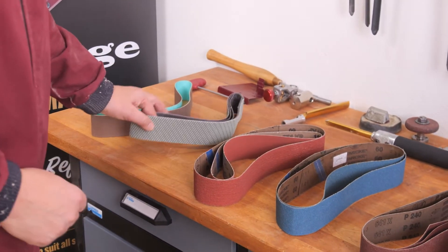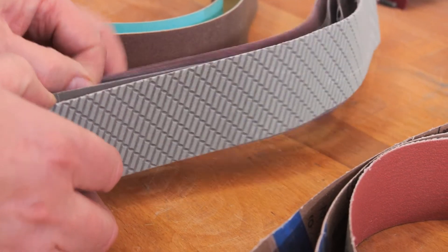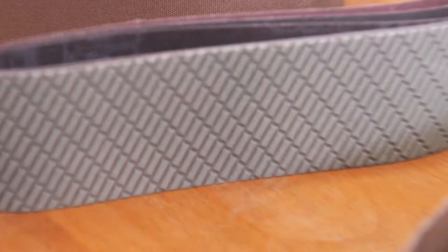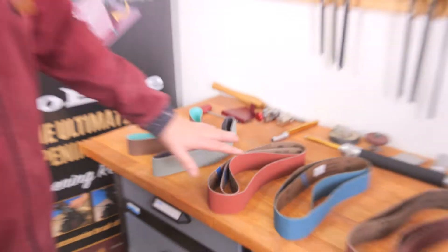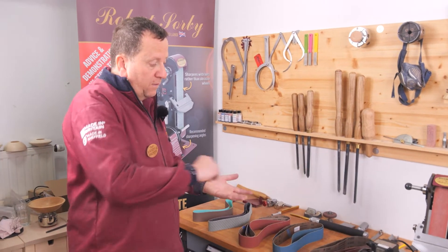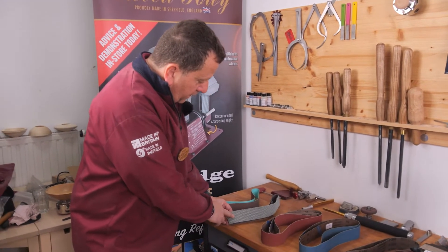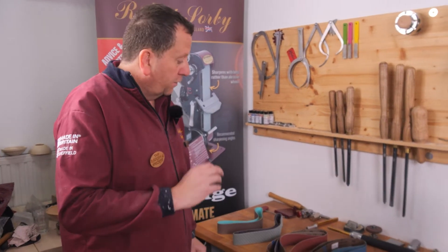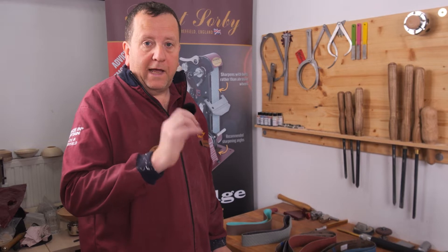The next ones we have look very different — these are Trisact, available in 600, 1200 and 3000. These are made in a very different way to standard belts. They are layered in a very specific pattern as you can see, then laid onto the material, unlike a normal standard belt where the material is laid in a random pattern. You get an incredibly clean finishing cut and a much higher polish on your steel.